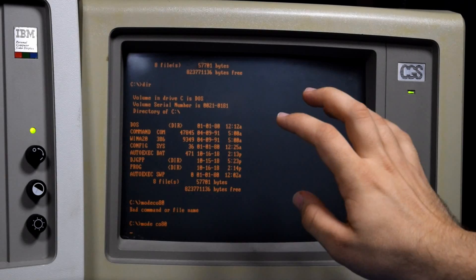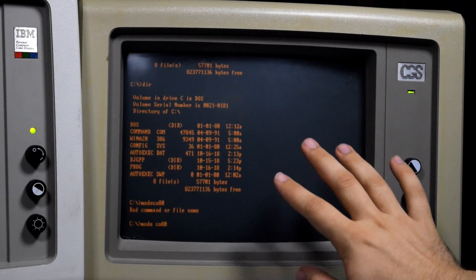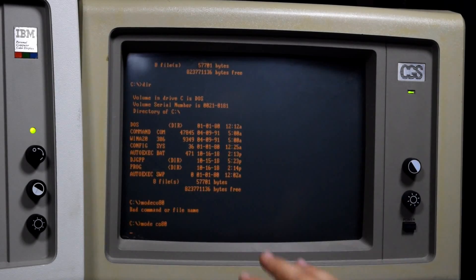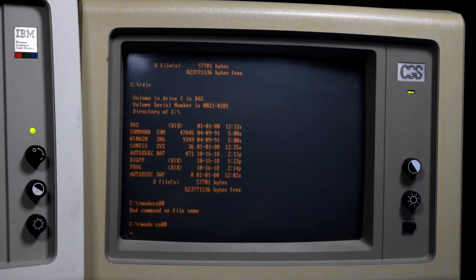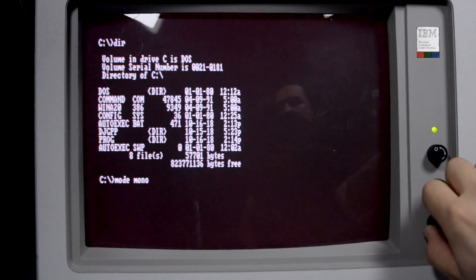I want to talk about what's going on with the currently inactive monochrome card. We can see I last ran 'mode color 80' and that shifted display control back over to the 5153. But the image is still on the screen and we still have a blinking cursor as if it's ready to accept text. This goes back to both display adapters sharing the Motorola 6845 chip - that chip is actually in control of the blinking cursor, not DOS. So even though the display isn't being actively written to, that chip is controlling the blinking cursor on that line.